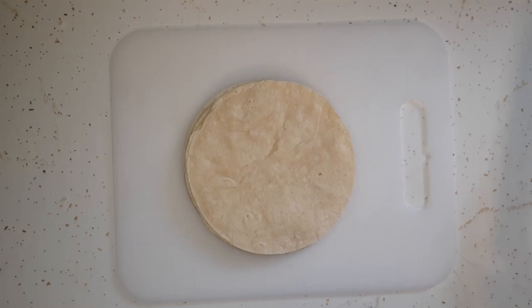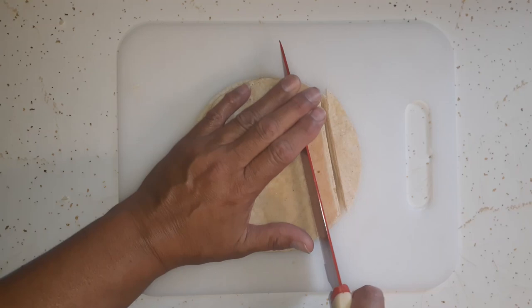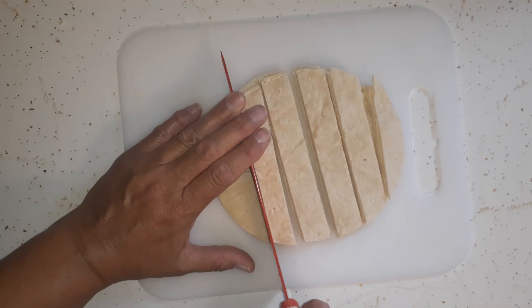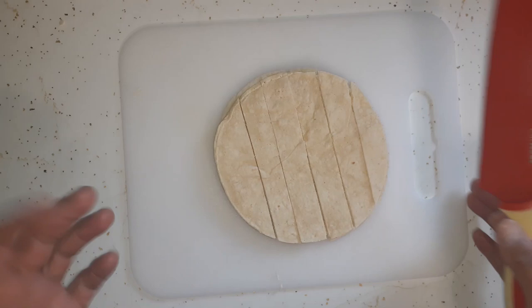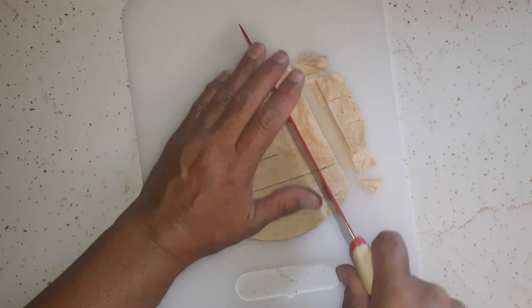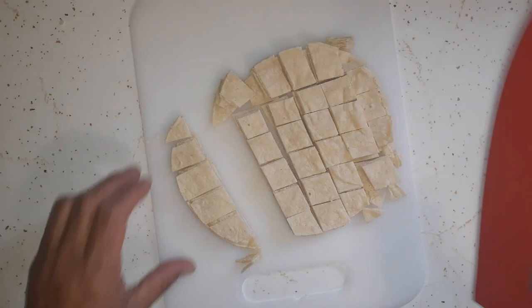Good morning everyone, welcome back to the channel on this Sunday morning. I have some corn tortillas here and I'm going to be making migas for breakfast. Migas is scrambled eggs with fried tortilla chips — small ones — and anything you want to put in it. I'm just going to use egg, tortilla chips, and bacon bits. I've got my oil warming up right now.